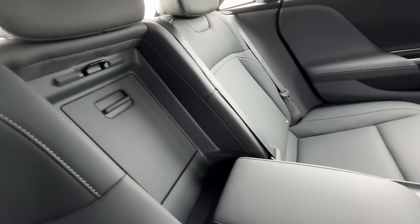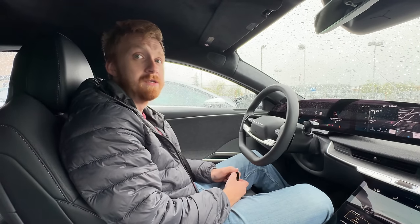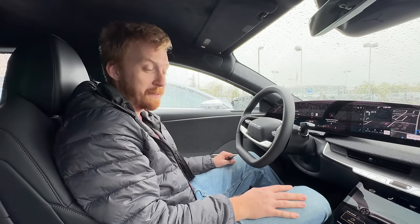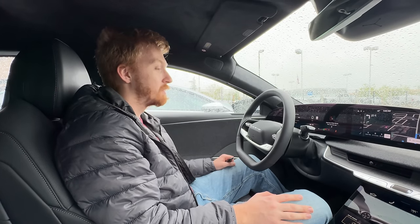A 300-mile range variant with a smaller ~60 kWh pack could make Lucid significantly more affordable. Simplifying the screens a little would help too. Affordability is many people's biggest concern, but the build quality, ride quality, and sound system are all great.